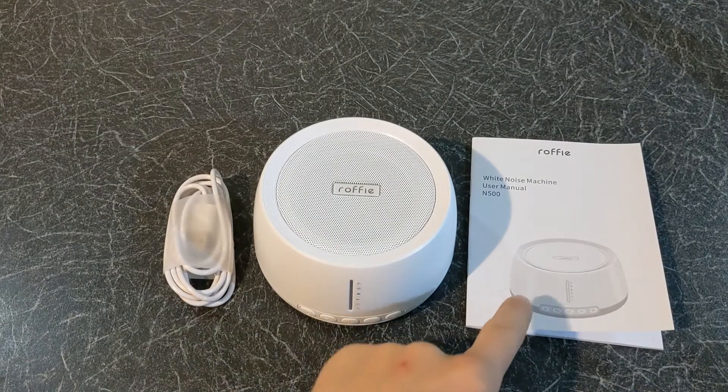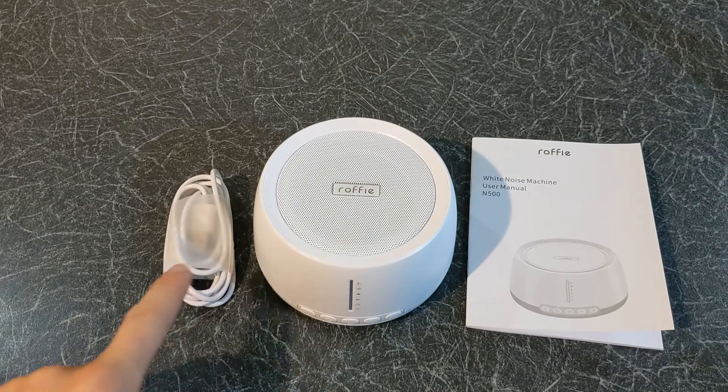Inside the box there is a user manual, the Ruffie sound machine and a USB cable.